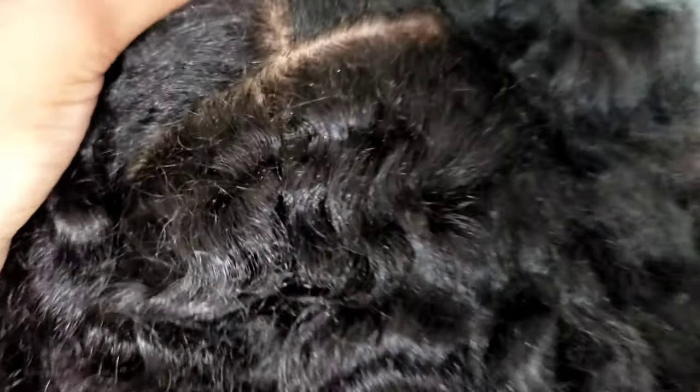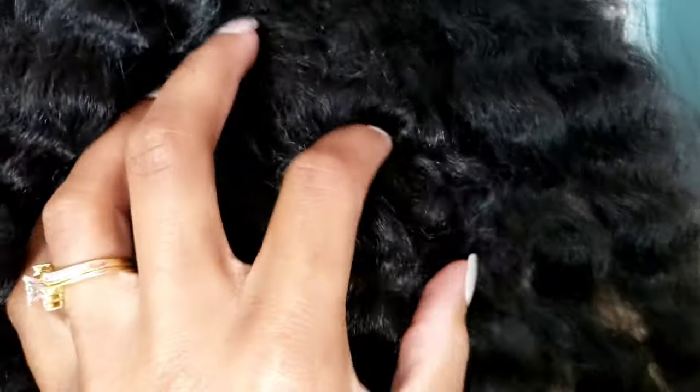Her scalp is a little flaky — not a whole lot, but it looks good. I didn't reapply any oils or moisturizers to her hair. She's just been wearing it out, other than when I add edge control. Her scalp isn't even dirty. I'm so jealous.